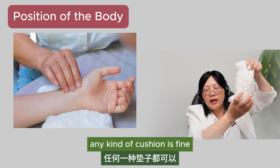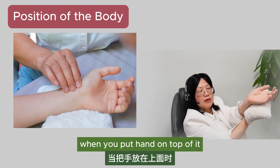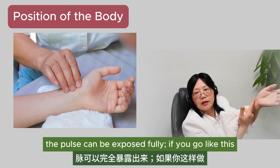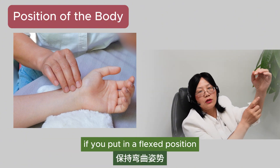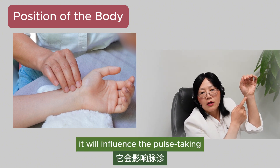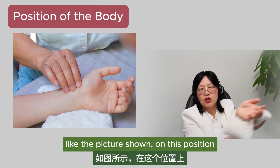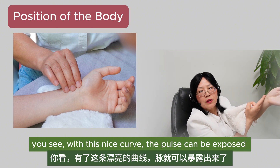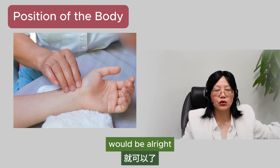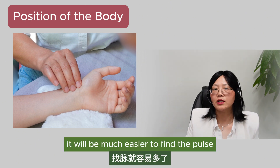You can prepare any kind of cushion. When you put your hands on top of it, you see there's a curve at the wrist, and the pulse can be exposed fully. If you put the wrist in a flat position, it flexes and influences the pulse taking — it's not as accurate. It's better to put the palm up, as the picture shows. With this nice curve, the pulse can be exposed appropriately. As long as you can stretch the wrist thoroughly, it will be much easier to find the pulse.